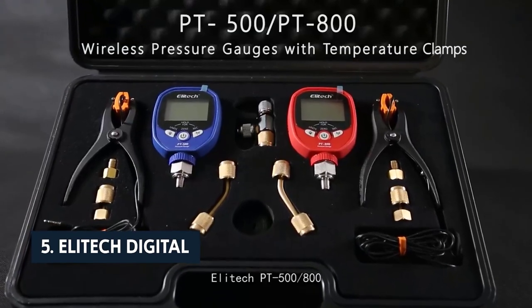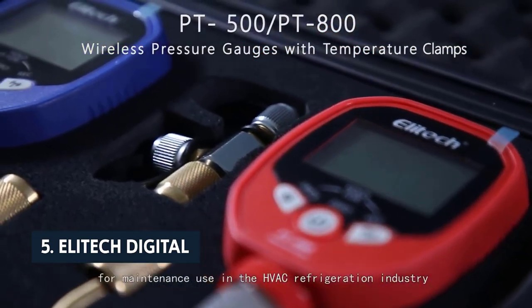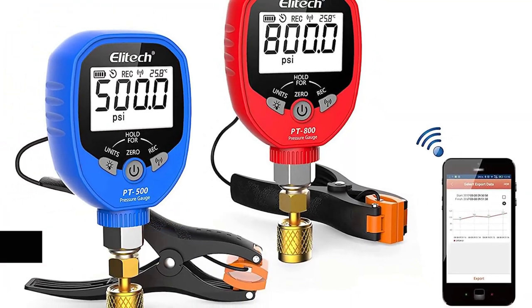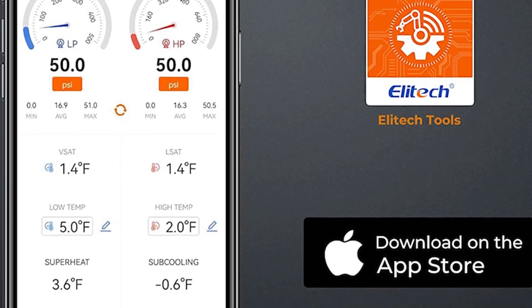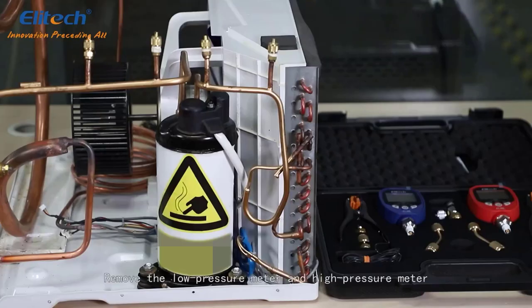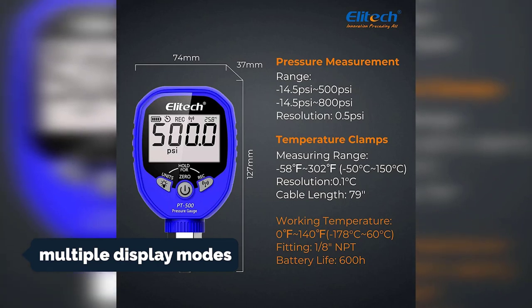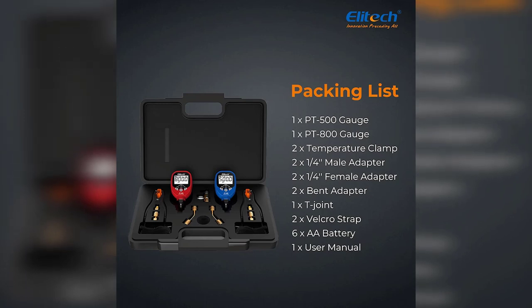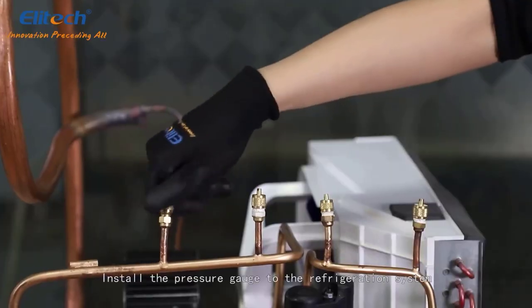At number five on our list is the Elitech digital AC gauge set HVAC gauges with app monitoring and temperature clamps. It is an excellent all-around solution for monitoring and maintaining refrigeration equipment. Each unit is moisture resistant so you can use them outdoors without worrying about damage to electrical components. The display is easy to read with multiple display modes including Celsius and Fahrenheit. The micro-pressure transducer on each unit is highly accurate and all have an IP65 waterproof rating.